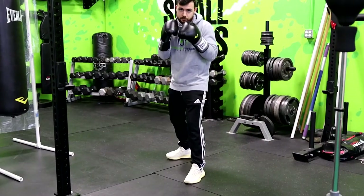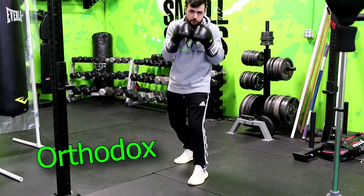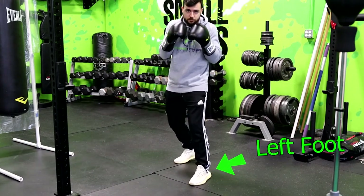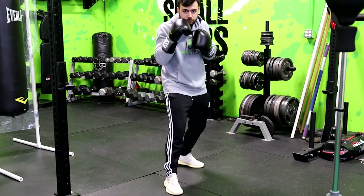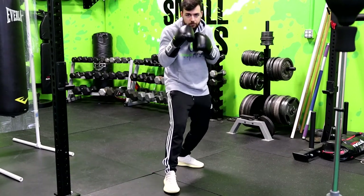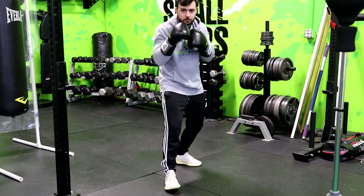The two most common stances in boxing are orthodox or southpaw. Orthodox is usually for someone who is right-handed and you'll set up with the left foot leading and the right foot behind, and then southpaw is the opposite. It's usually used by left-handed individuals where the right foot leads and the left foot is behind. Most people feel comfortable with their given stance based on their hand dominance, but really it's whichever feels most comfortable to you.